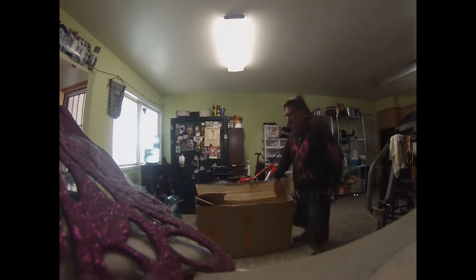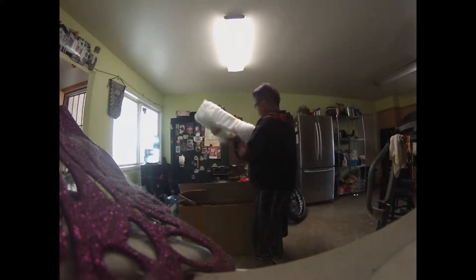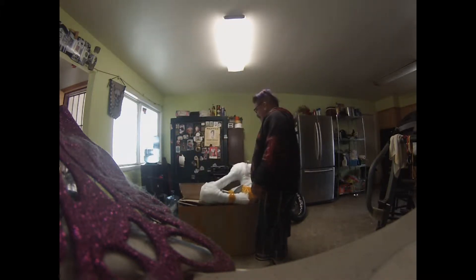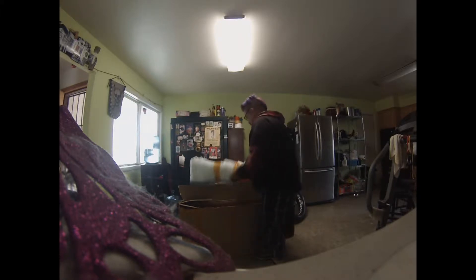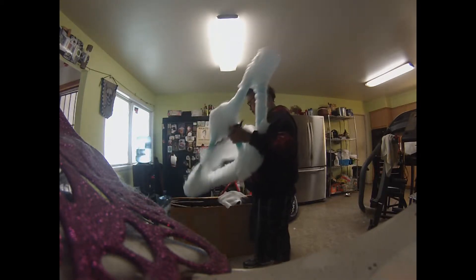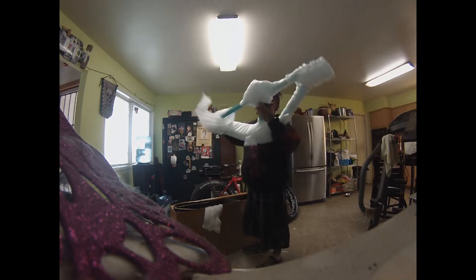Oh yeah, oh my god — carbon fiber, light as heck! Let me unwrap all this and we'll get a better look at it. It's wrapped really well, I'm pretty impressed. So stoked for this.